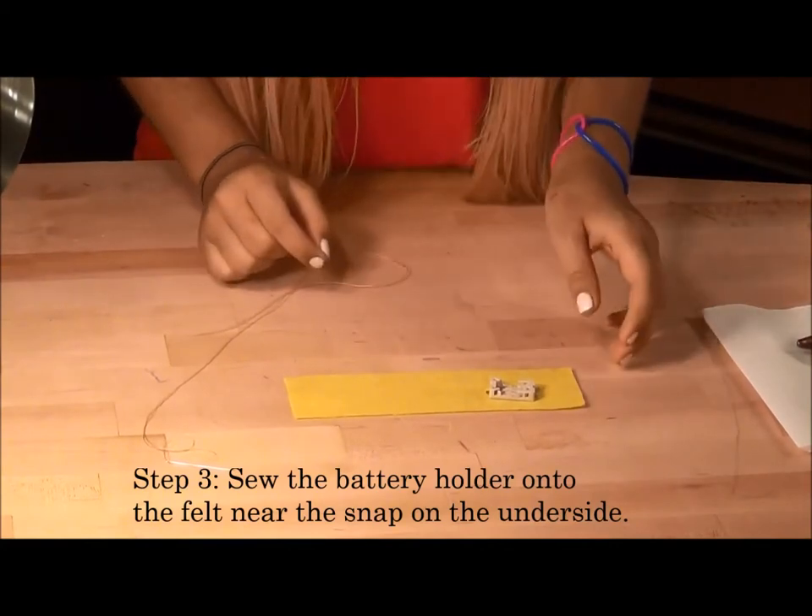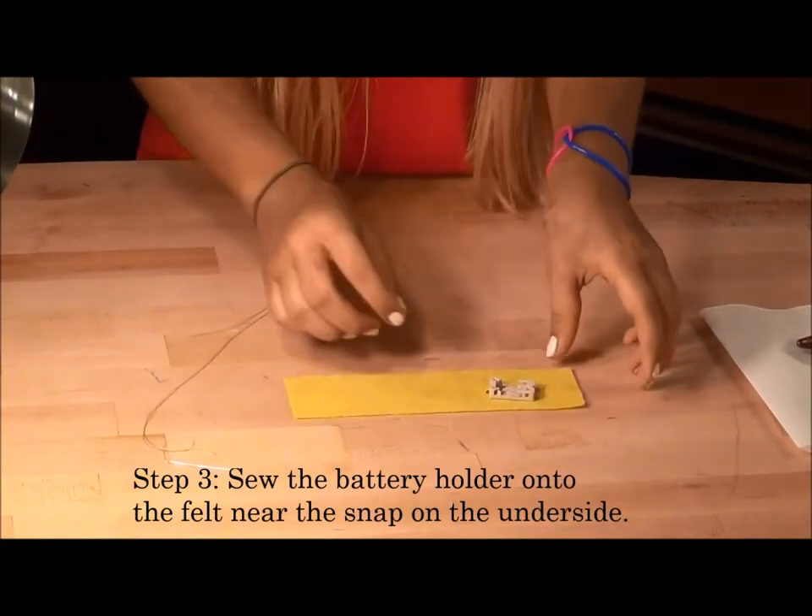Step 3: sew the battery holder onto the armband near the snap on the underside.